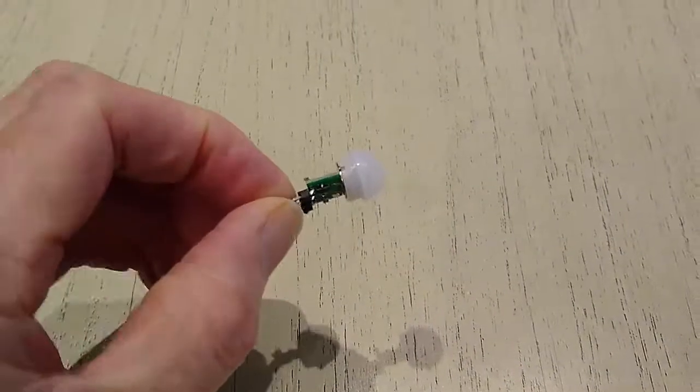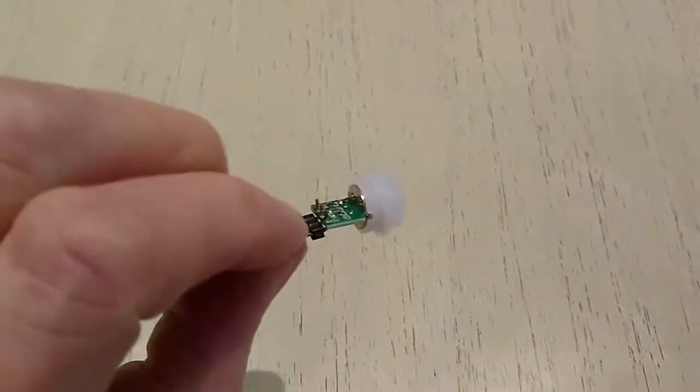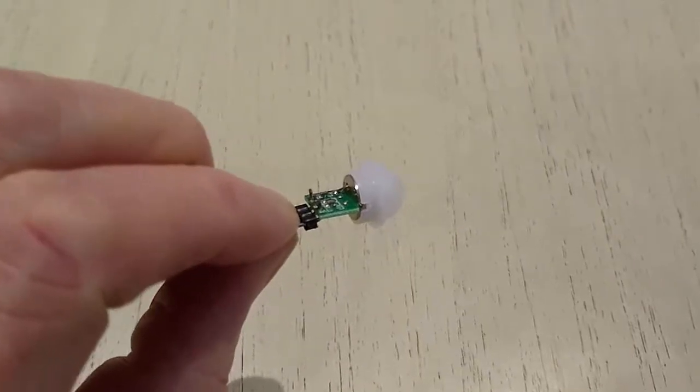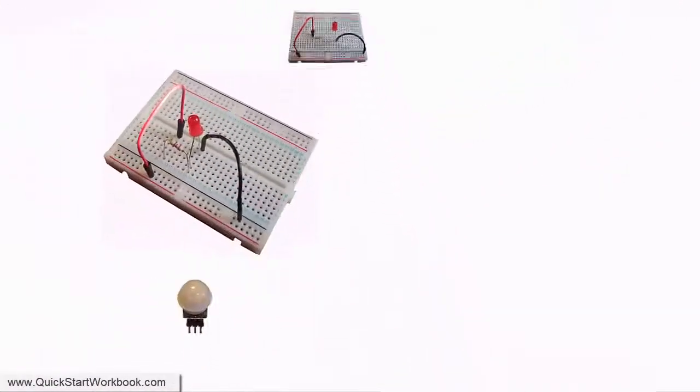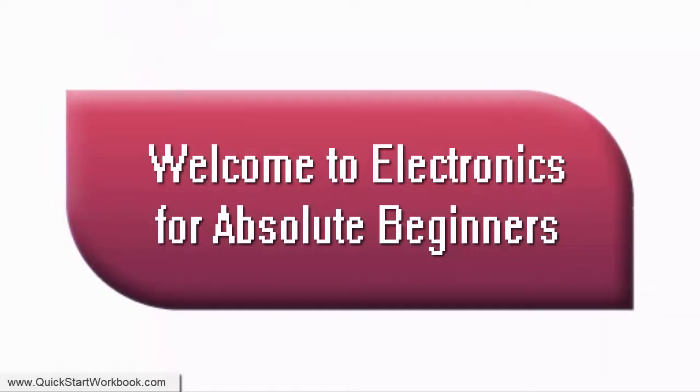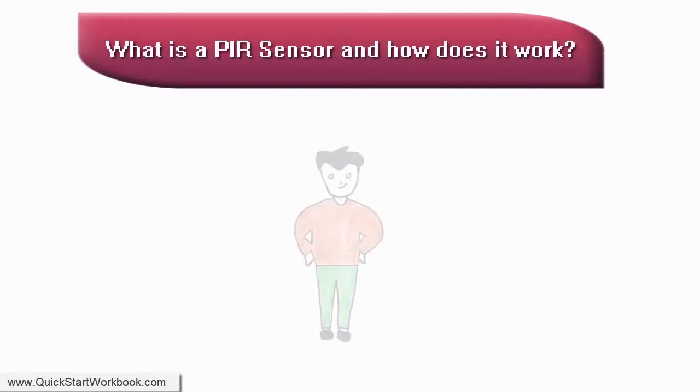In this video we'll examine how to use a small PIR sensor, just like the one shown here, to build a motion sensor circuit. Welcome to Electronics for Absolute Beginners. What is a PIR motion sensor and how does it work?